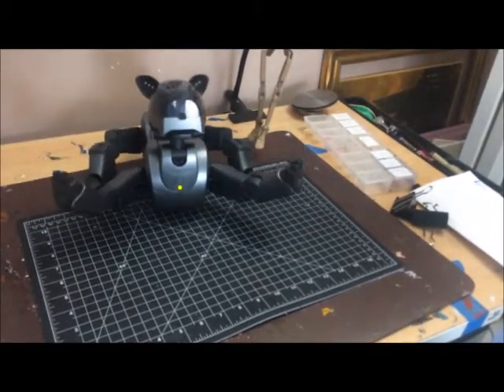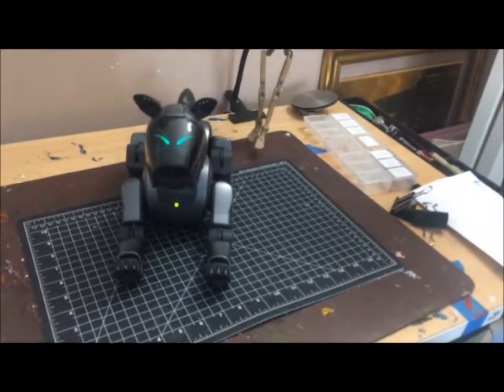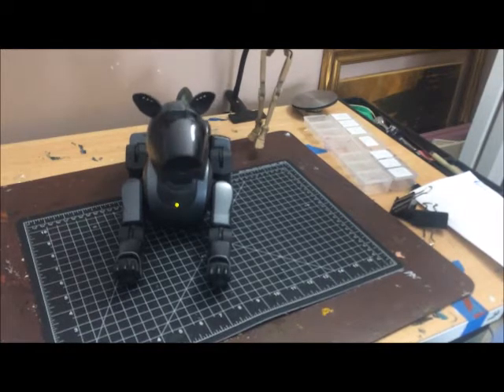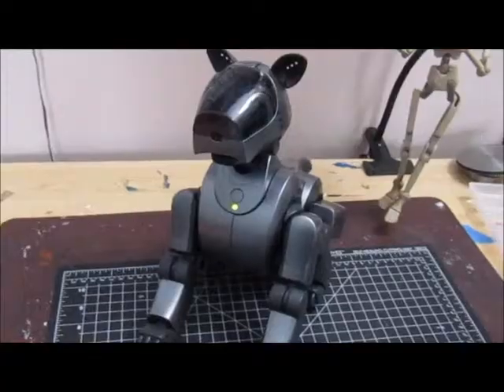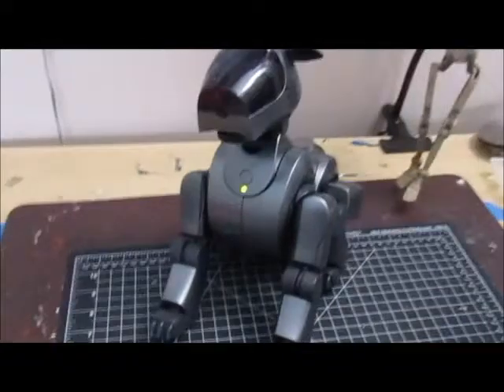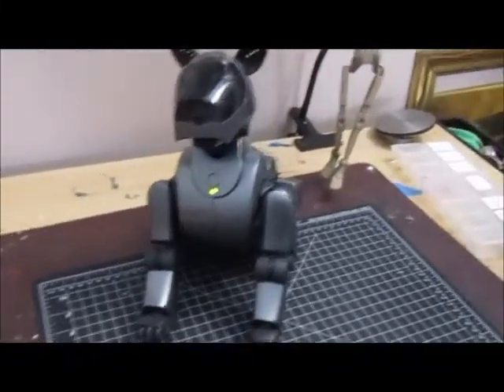He's also got some jitters in his back legs, as you can see. But that's just something that can be worked out. Hi! Hi buddy! Okay, switching to my better camera — but he's working, you guys!